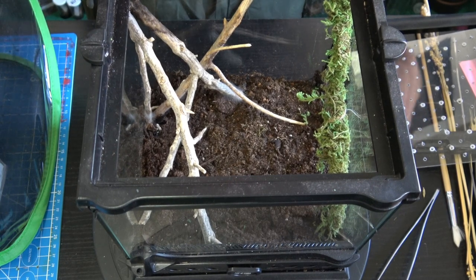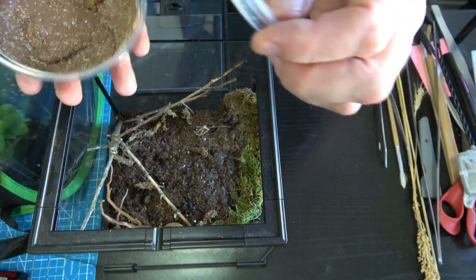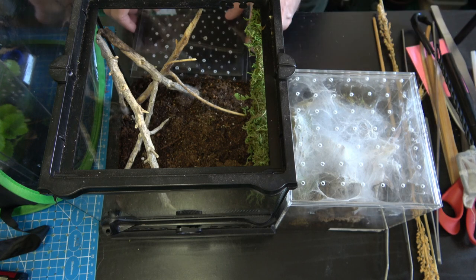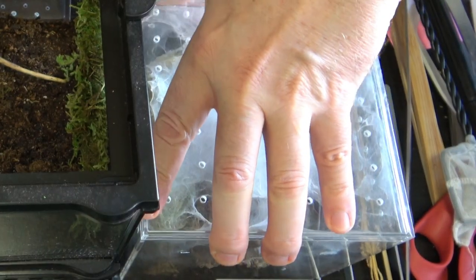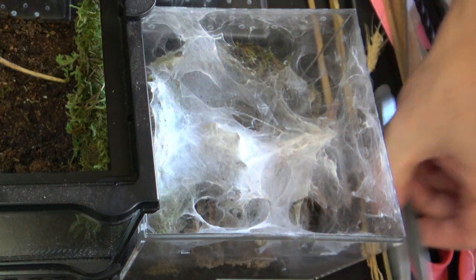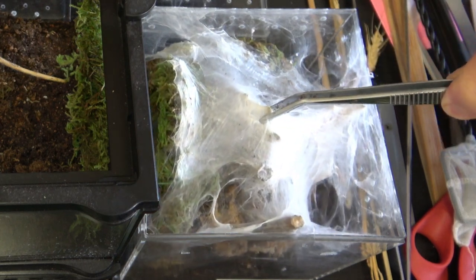Things are molding, so we're gonna add a bunch of springtails in here — there you go, make it rain. The way I'm gonna approach the rehousing is the same way I approach rehousing my Erasus spider: take the whole webbing with the spider in it and just put it in the new enclosure. I see where she is — I hope I don't lift up the webbing and she's in the bottom, that's one thing I don't want to happen.